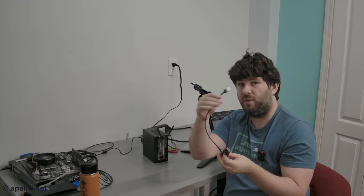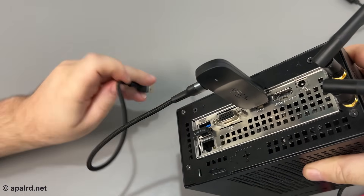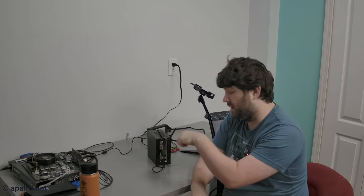This should also power the device, so I just need HDMI and USB. Now I'm going to wait for this thing to boot up. It connects over Wi-Fi, so I'm going to have to disconnect my laptop from Wi-Fi to connect it to this thing. There is also a way to connect it to your network, so I'm going to do both of those things.